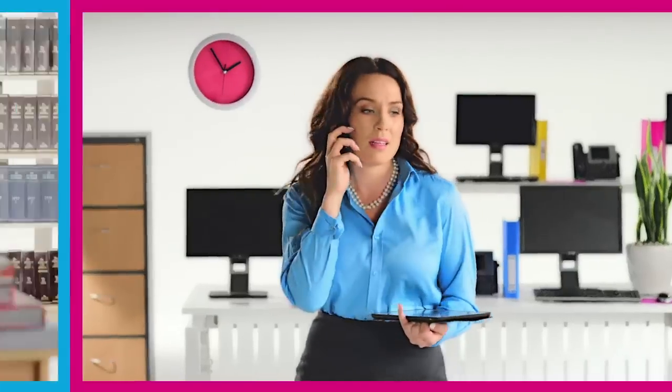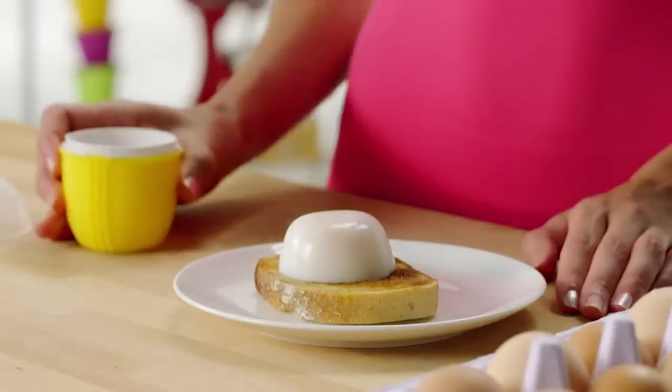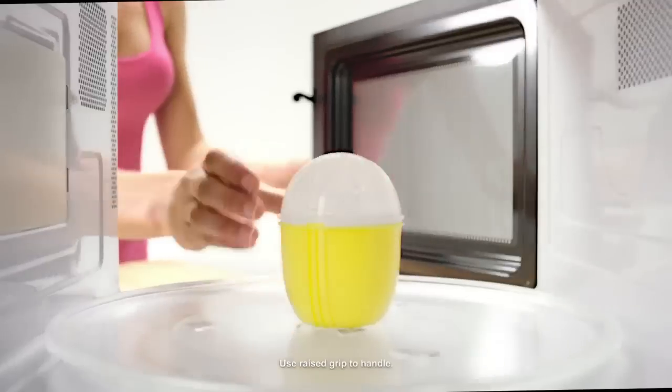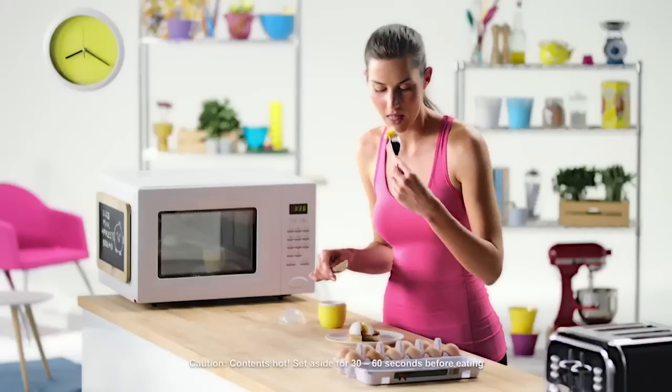Eating and living healthy doesn't have to be hard or time consuming. Introducing Crack'n Eggs, the no-fuss cooking container that makes eggs perfectly every time. Simply crack an egg into the container and seal the lid. Cook in the microwave for 30 to 60 seconds and enjoy.